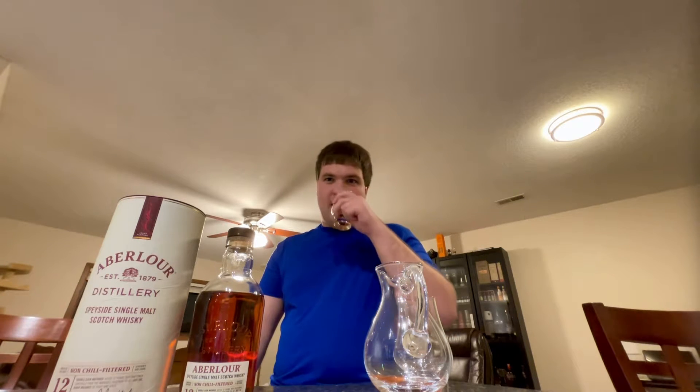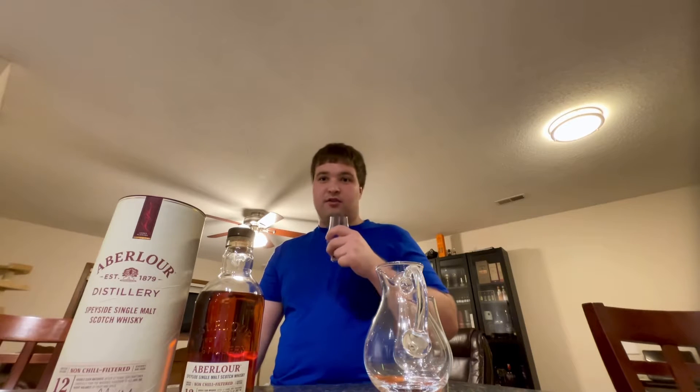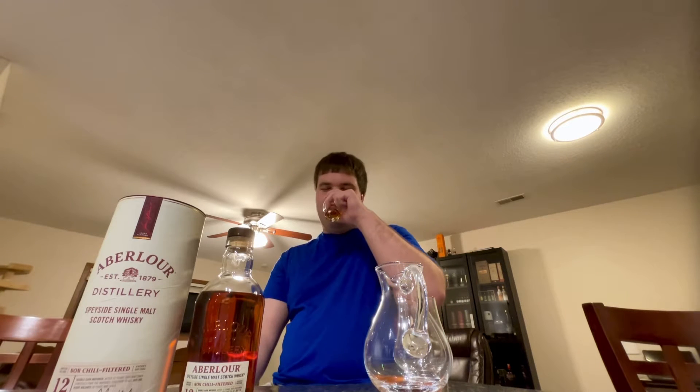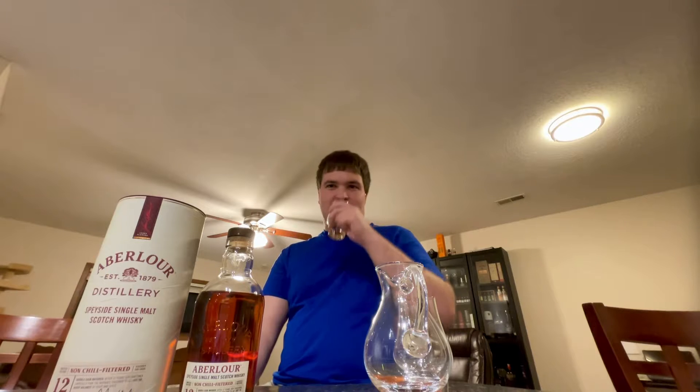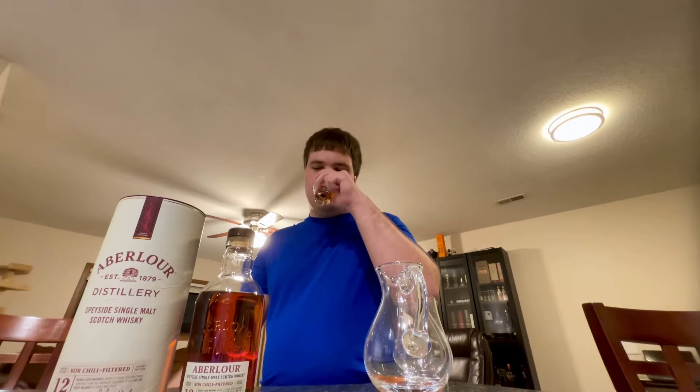Right away, when compared to what I'm accustomed to with the different double cask whiskies from Aberlour, the higher proof is noticeable — 5% higher than the 18, and 8% higher than both the 16 and 12-year-old versions, which I also really enjoy. You can tell the difference in ABV right away, and that's not a bad thing. On the nose, I'm definitely getting some caramel, some brown sugar. This one more than the other Aberlours is baking spice forward rather than fruit with baking spice behind it — it's a strong amount of baking spice.